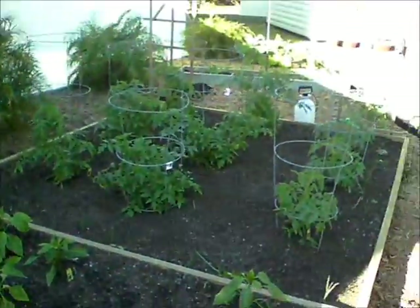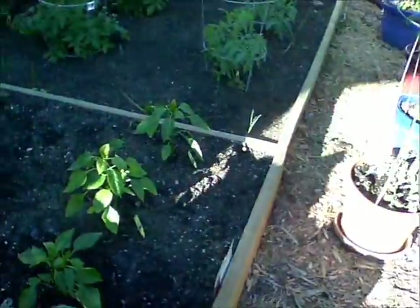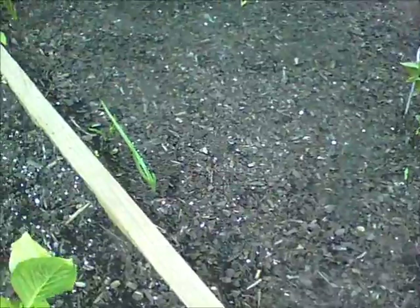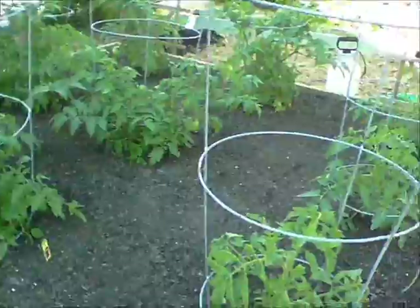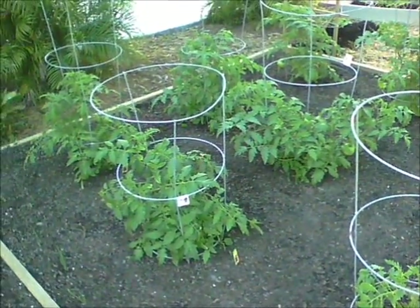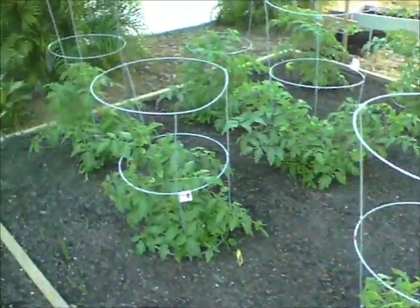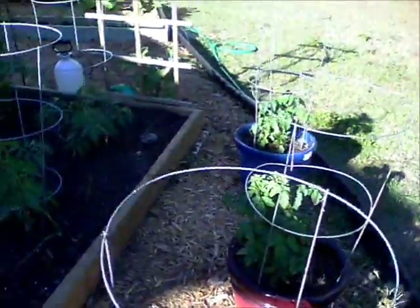There are more onions popping up — those are sweet yellow. So tonight before I put these guys to bed, the tomatoes will get sprayed with fish emulsion and Miracle-Gro. As a matter of fact, everything out here is going to get Miracle-Gro on it — just the tomatoes need the fish emulsion. So I'll spray them down real good.